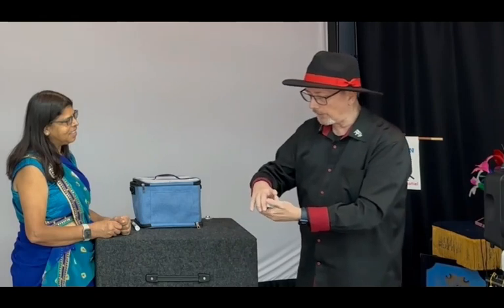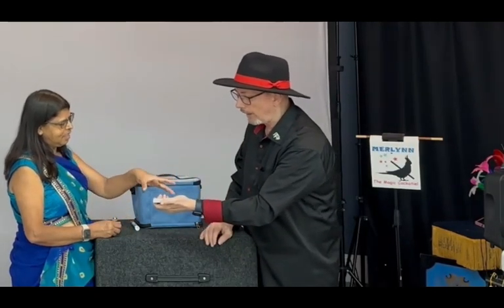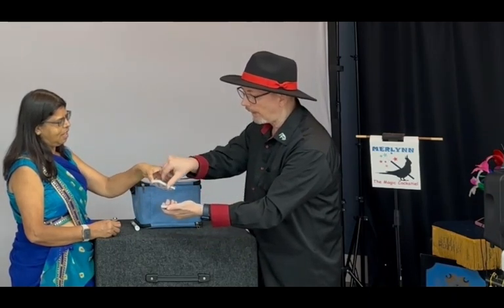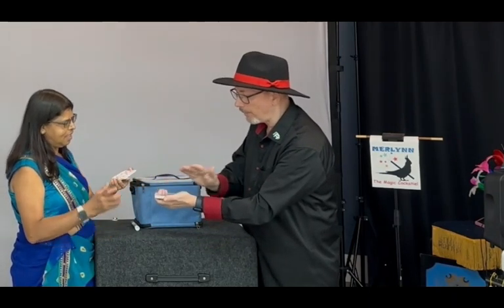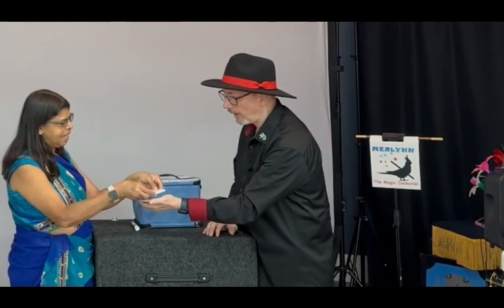Now, what I want you to do is take this deck of cards and cut off about a quarter of the deck. Turn that face up and put it back on top of the deck — face up like that.